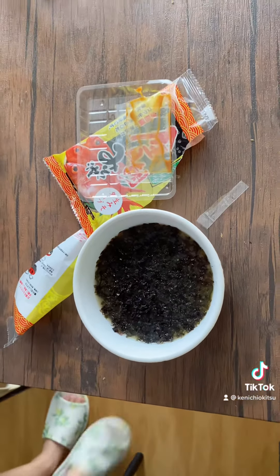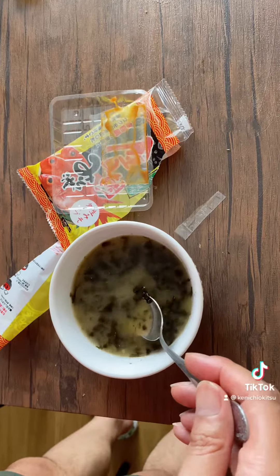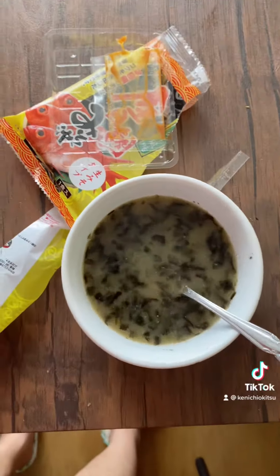I found the spoon, so we're gonna mix it like that. And look at that — yes! This is the soup.